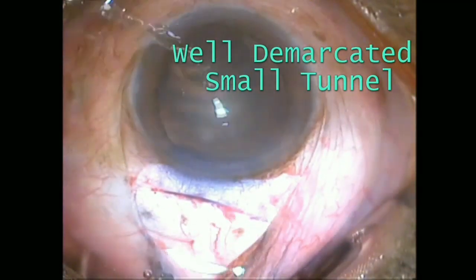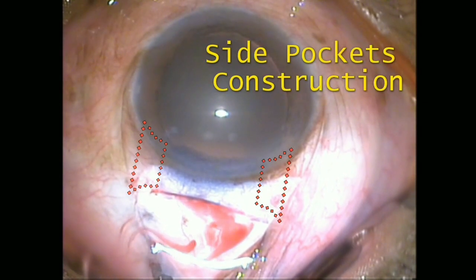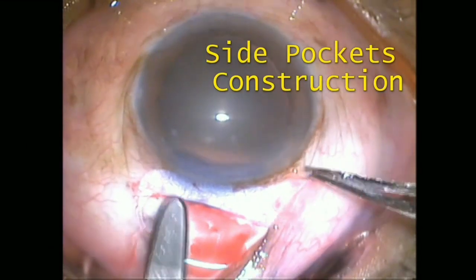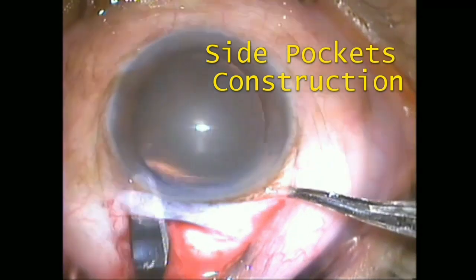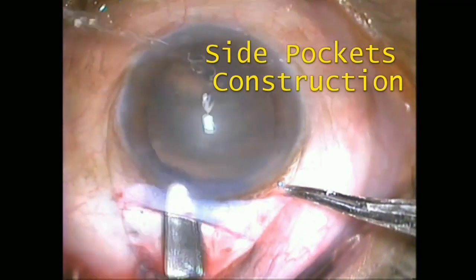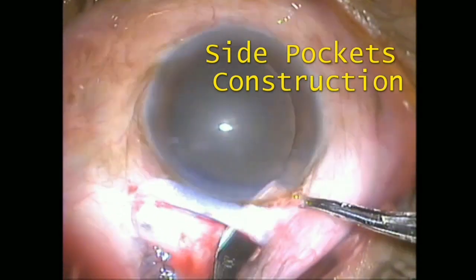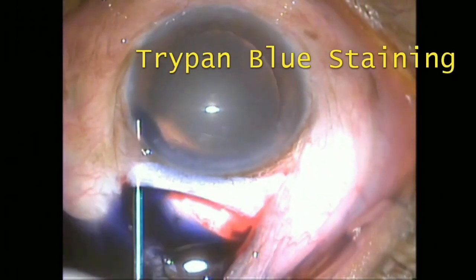You can see that the tunnel made is slightly smaller than required, so the surgeon goes ahead and constructs the side pocket, which is essential. Once the stained tunnel becomes visible, it is easy to judge the adequacy of the side pocket. It also becomes easy to know exactly where to make the anterior chamber entry with the keratome.